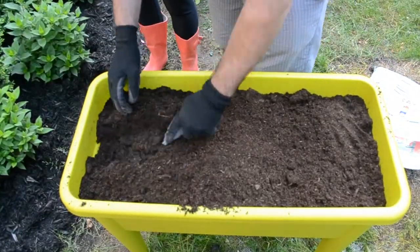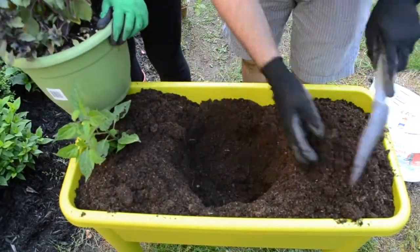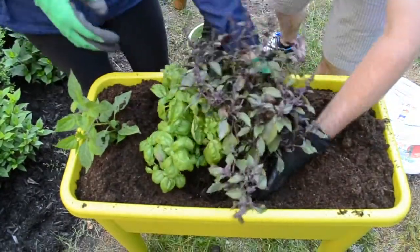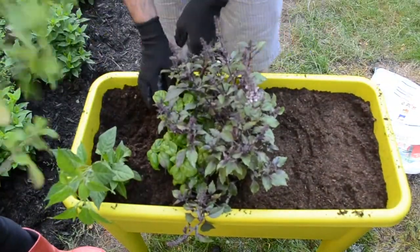To prepare our grow table we use Fafard Urban container mix. This soil is ideal for outdoor containers with vegetables and herbs. It is enriched with compost and reduces watering frequency because of the coconut husk fiber content that retains water.